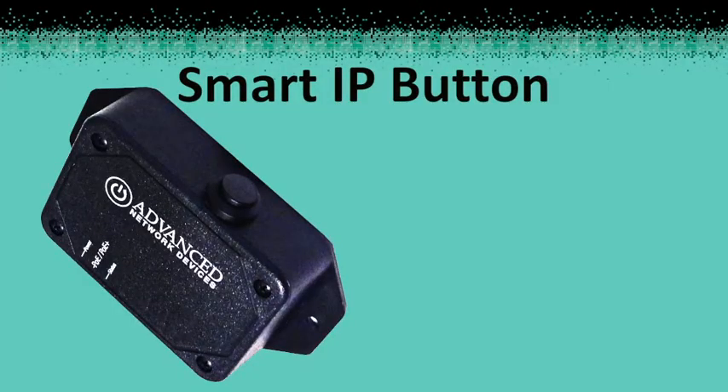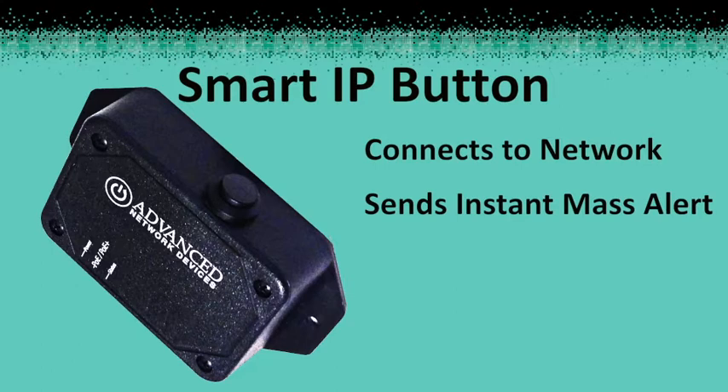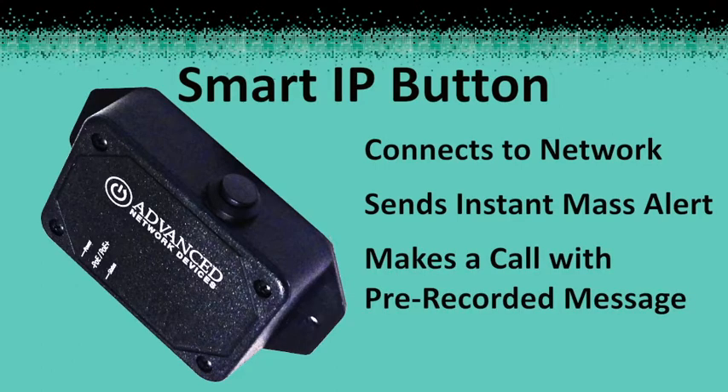The Smart IP button — it connects directly to the network, it can trigger an alert, or it can call a pre-programmed number to send a pre-recorded message.